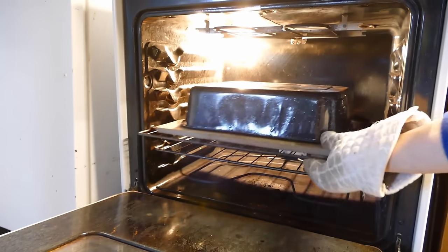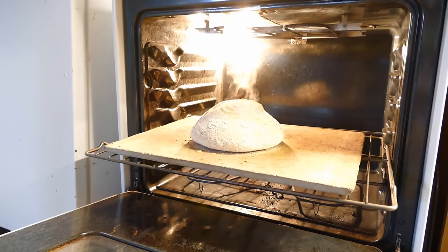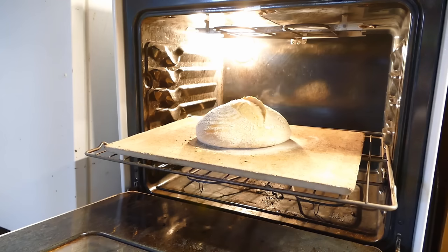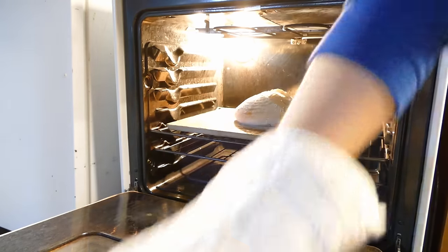Okay, we're going to take off the lid here and see how the bread's doing. That popped up really nice — really happy with that. We've got a beautiful ear there.